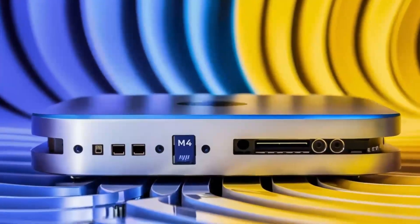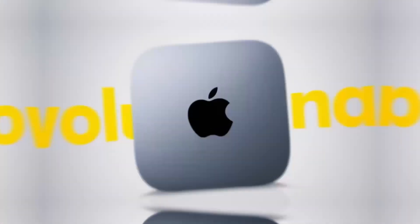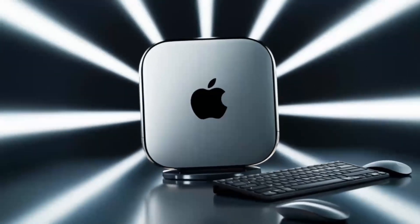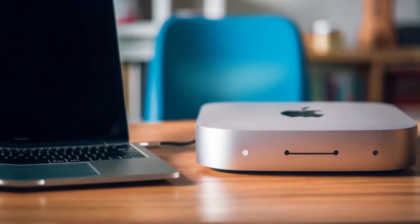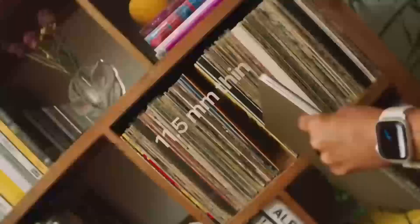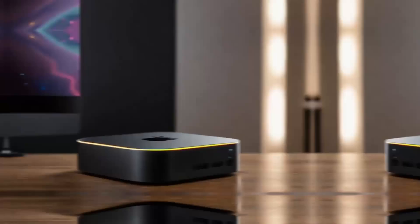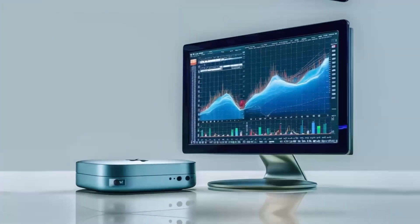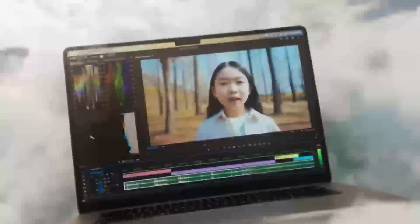But of course, no product is perfect. One downside is the price. Compared to other hubs on the market, this one is definitely on the higher end. If you're just looking for something basic to expand your ports, you might find cheaper alternatives that get the job done. But if you want something that's built to last, offers top-tier performance, and is designed specifically for Apple users, the Satechi Mac Mini M4 hub could be worth the extra investment. Another con is that the hub doesn't offer quite as many ports as some other models on the market. If you need a ton of USB-A ports or specialized slots like SD card readers, you might want to consider other options.